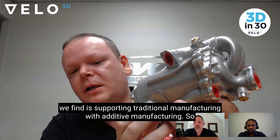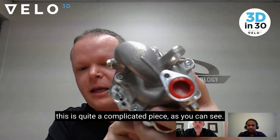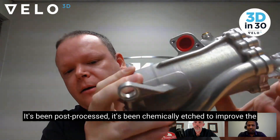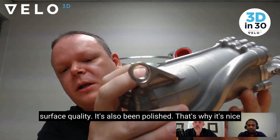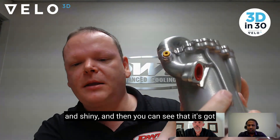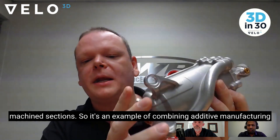One of the applications we find is supporting traditional manufacturing with additive manufacturing. This is quite a complicated piece — as you can see, it's been post-processed, it's been chemically etched to improve the surface quality, it's also been polished, which is why it's nice and shiny. And then you can see that it's got machined sections.